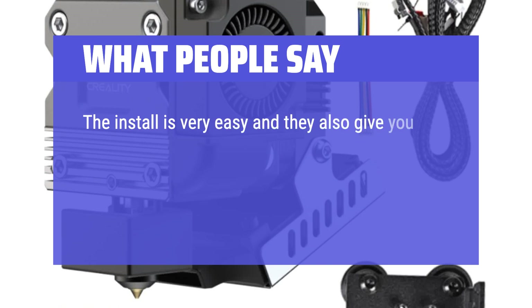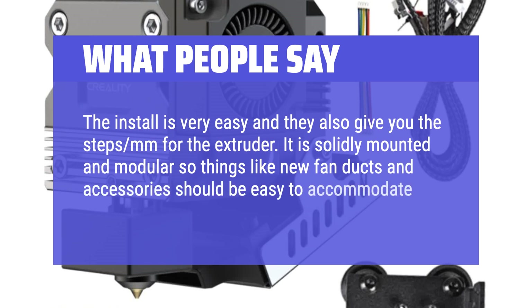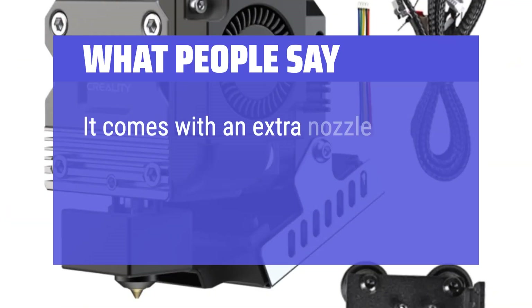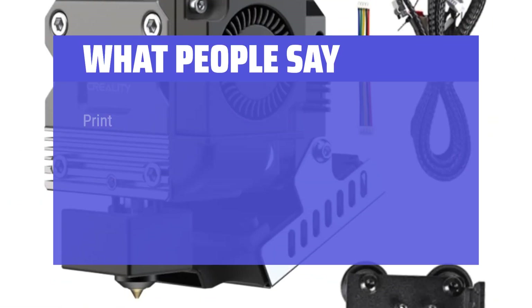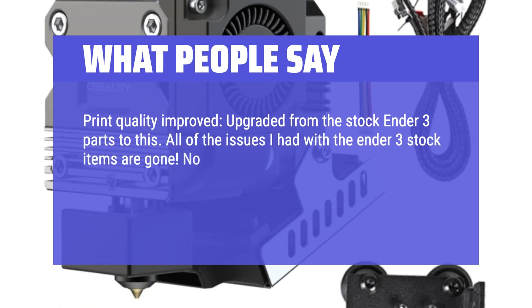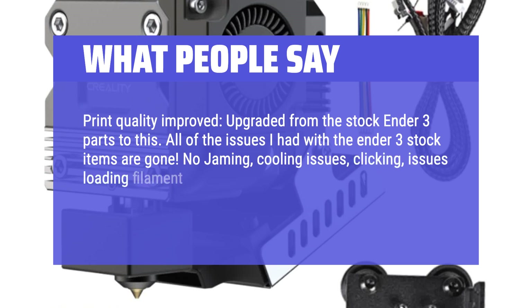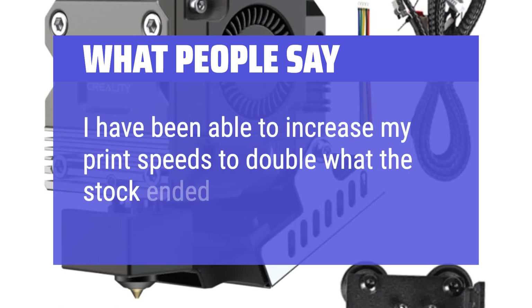What people say: The install is very easy and the kit includes the steps in millimeters for the extruder. It is solidly mounted and modular, so new fan ducts and accessories are easy to accommodate. It comes with an extra nozzle compatible with MK8-style nozzles. Print quality improved significantly after upgrading from stock Ender 3 parts — all issues with jamming, cooling, clicking, and loading filament are gone. Print speeds have been increased to double what the stock Ender 3 could do. An amazing item that looks and performs better.